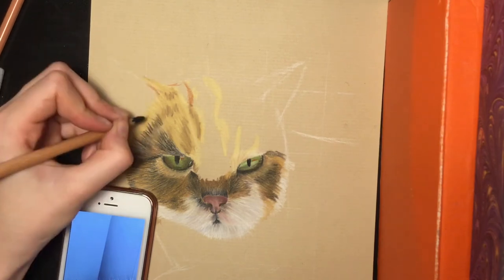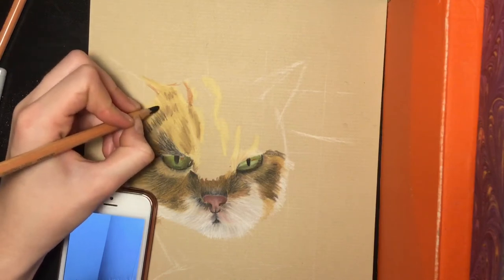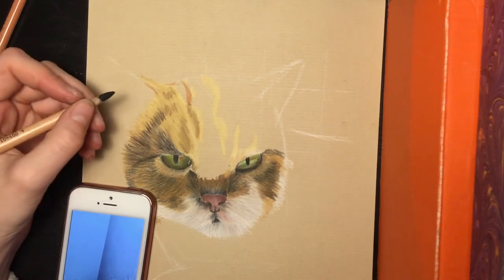I don't look at my photo to do every single hair — I just do it a bit on my feeling. I will sharpen my pencil because for this you need a really sharp pencil, otherwise it's just not possible to do it.